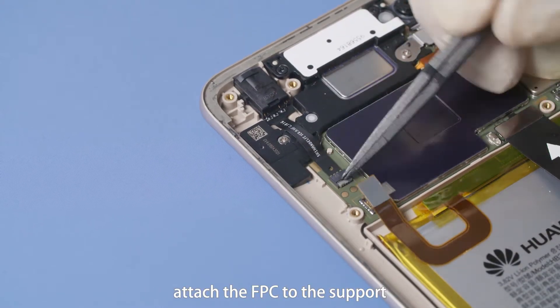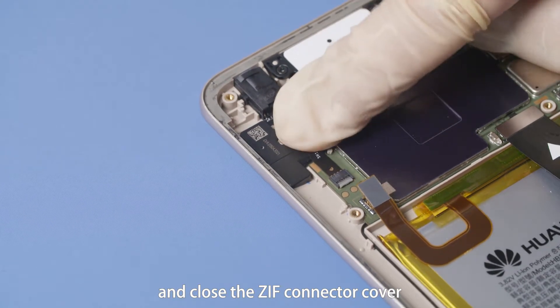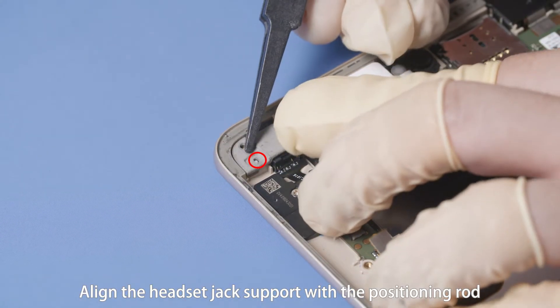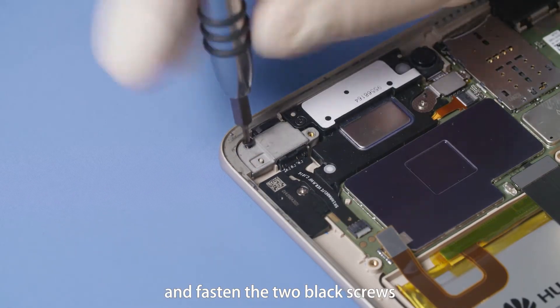Tap the adhesive area, attach the FPC to the support and close the ZIF connector cover. Align the headset jack support with the positioning rod. Install the support and fasten the two black screws.